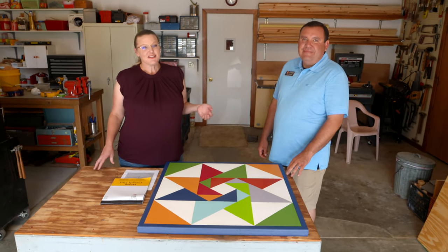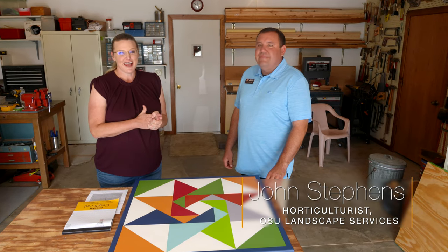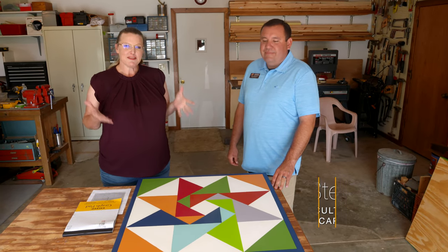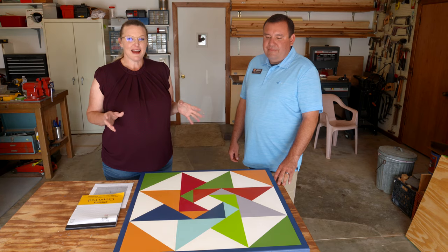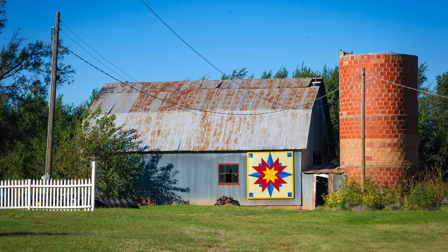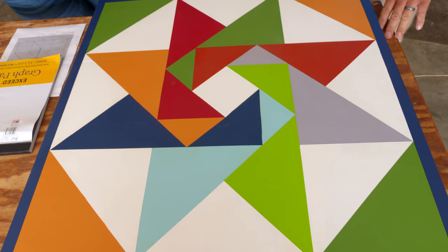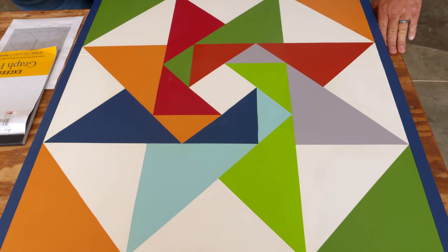Today we're joined once again by John Stevens, who is a horticulturist at OSU's Landscape Services. I approached him a couple of months ago about designing a barn quilt for our garden shed. Barn quilts are becoming quite popular these days, and John just happens to be the guy that knows how to make these. I have to tell you, it has turned out absolutely beautiful.